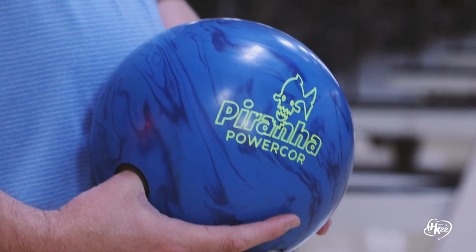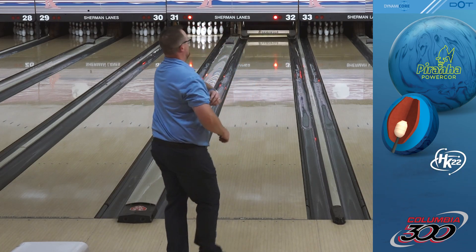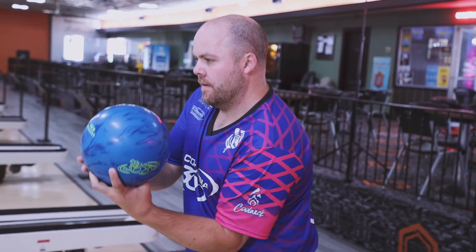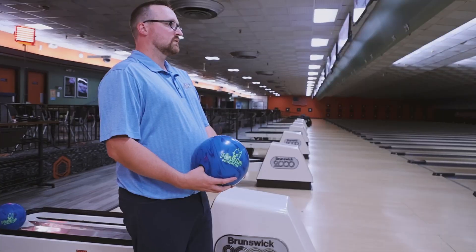The Piranha Powercore was developed to complement the Atlas, offering a versatile and more angular solid bowling ball option for medium to heavy oil conditions. This ball will be perfect when you want the motion of the Cuda Powercore Pearl but need more overall hook.